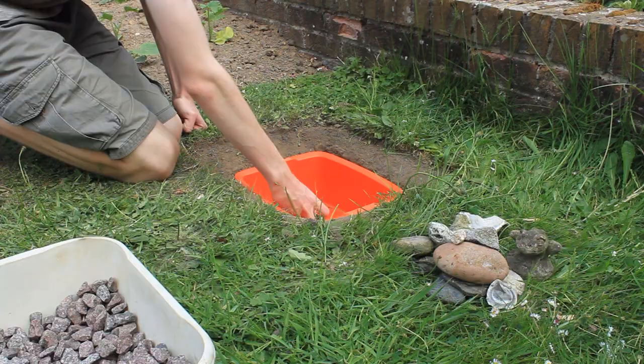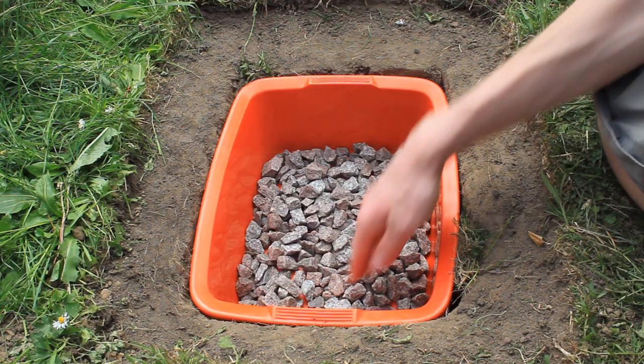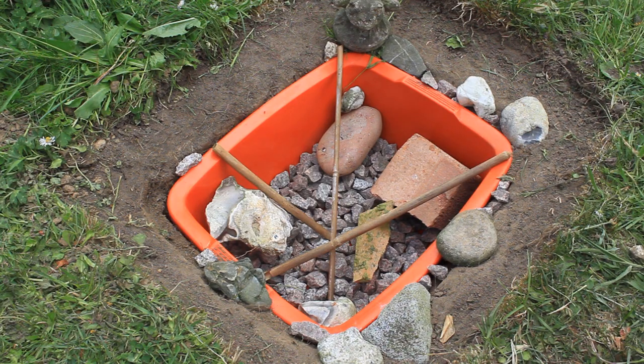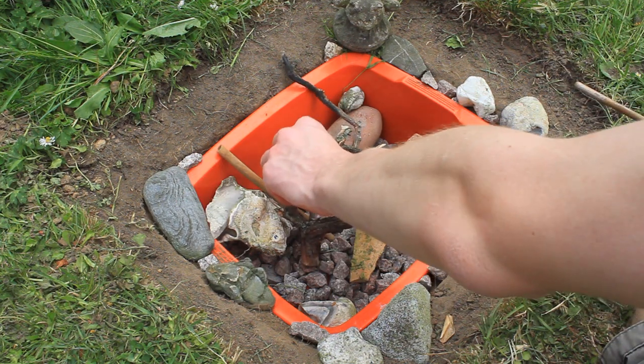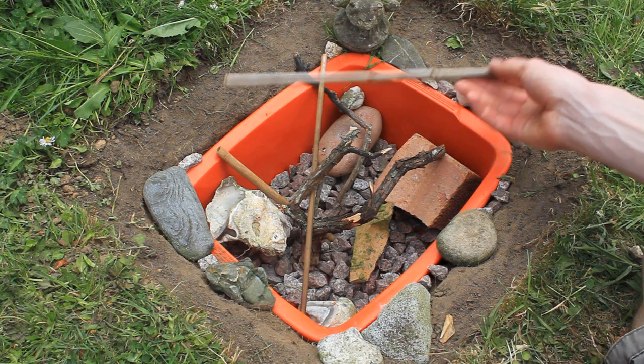Next, you want to add a layer of clean gravel to the bottom of your pond and go foraging for some pebbles, rocks and sticks to add to it. You want the newts and frogs and other mini-beasts to be able to get in and out of your pond nice and easily, so give them plenty of stepping stones and access routes.